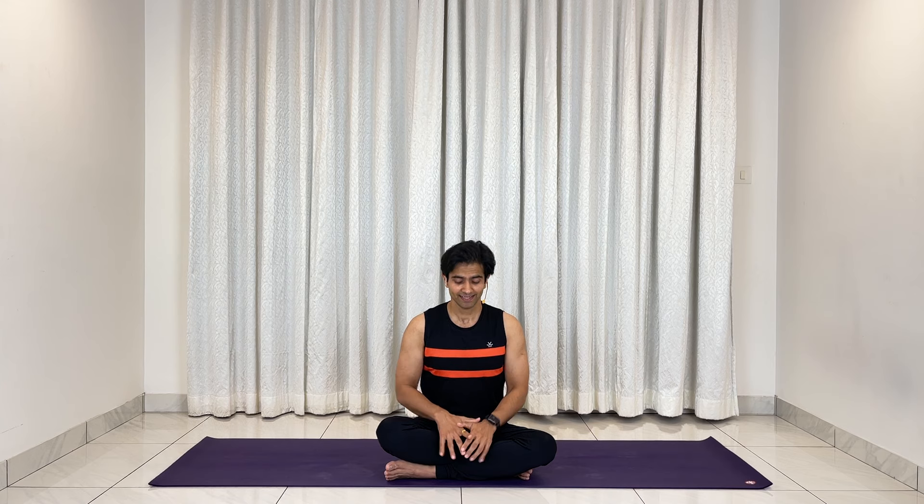Now without further ado, let's begin the session with centering. I'm seated in Sukhasana — you can sit in Sukhasana too. Bring your hands into Chin Mudra by touching your index fingers to the thumb, palms facing up. Roll your shoulders behind, keep your back straight, and gently close your eyes, becoming aware of your inhale and exhale, consciously increasing the length of both.